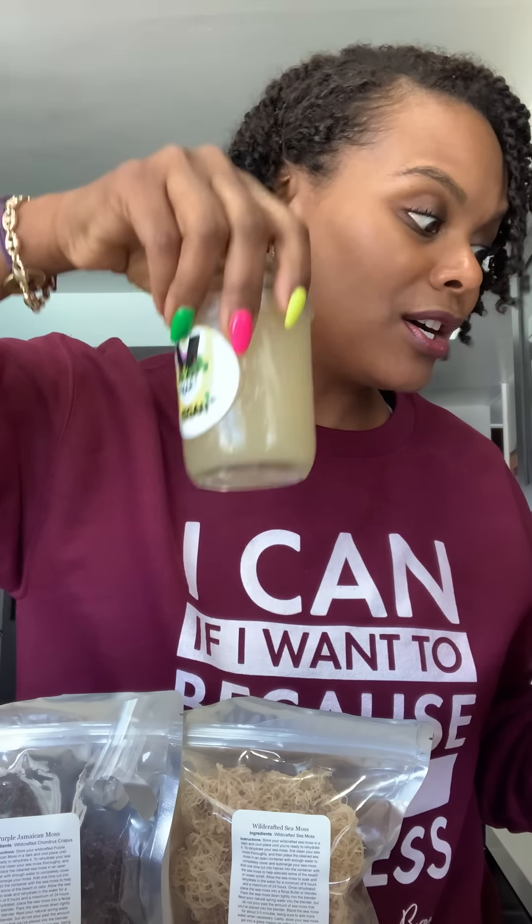Let's talk about the benefits of sea moss first and foremost. Sea moss provides at least 92 — say it with me, 92 — of the 102 minerals that the body uses to properly regulate itself and function. So you're getting 92 out of 102 minerals. The other 10 might be in your imagination, but you're getting 92 of the minerals.